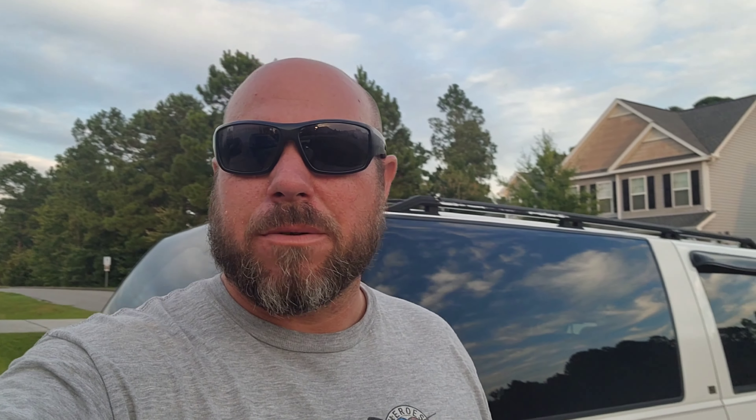So the Del Sol is done. As you can tell, the clear came out really nice. I still have to put the other fog light and the front bumper back on it, but it is done. Damien got his license, so it is officially his. I am without a project car now because it's done.